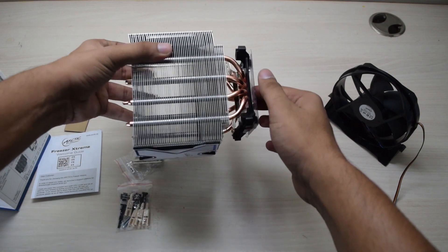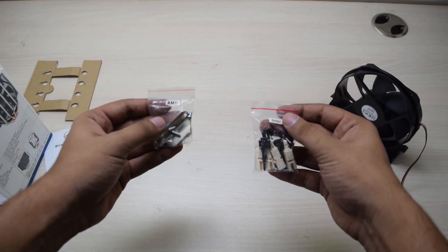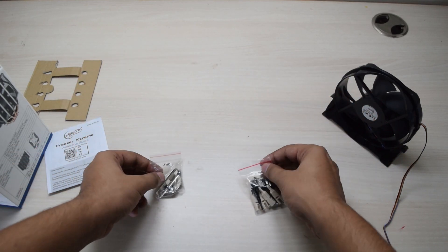It comes with thermal paste pre-applied, so all you have to do is place this on your CPU. These are the pins and latches for installation with Intel and AMD systems.